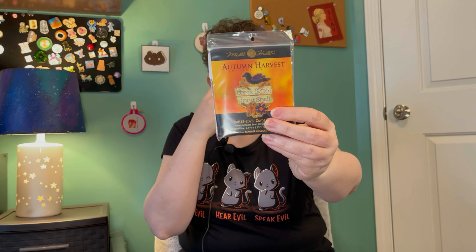I've got this really cute little Autumn Harvest — it's a Mill Hill beads kit. It says 'Come Stitch for a Spell' and it's got a little crow on it. So cute! I love that one. I've had this kit for a while and I keep meaning to start it — I was finally like, no, I'm going to start it.